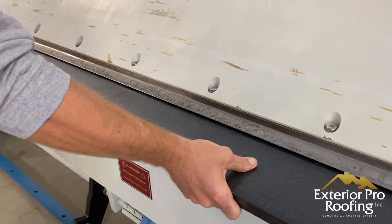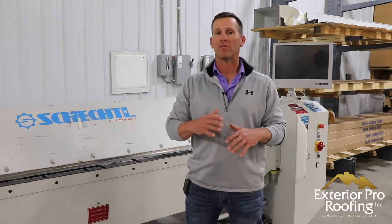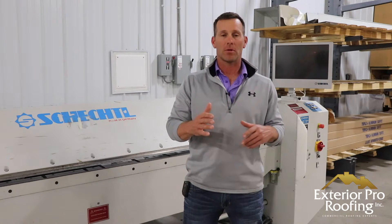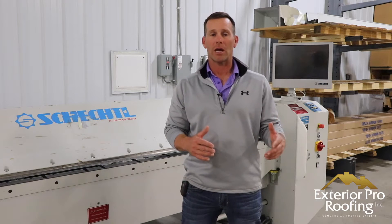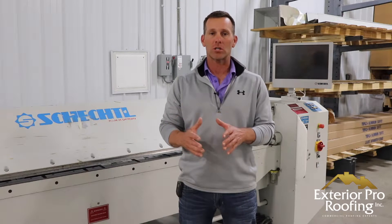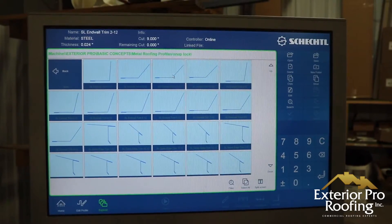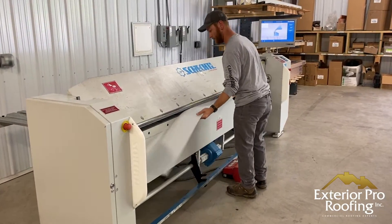Probably the best thing about having the break, the shear, and the stock to fabricate your own trims in a sheet metal shop is that each and every time we do trims, we can adjust the size, height, depth, length of the hook, and the face. We can make that trim custom to our application. Our guys don't have to make anything work — we just come in with the measurements, program the machine, and get a custom piece that fits the application for a watertight seal and a great clean look.